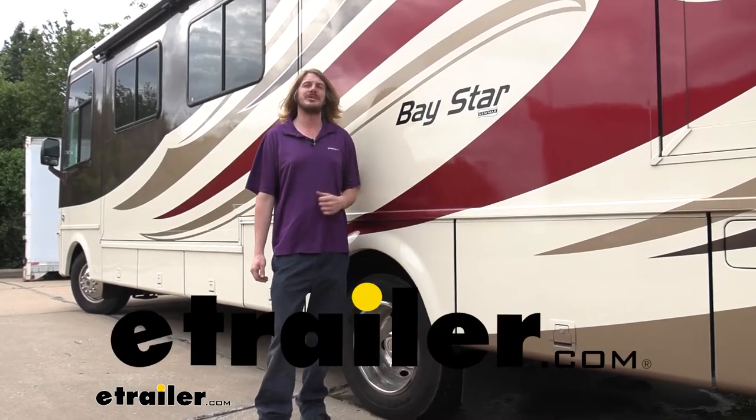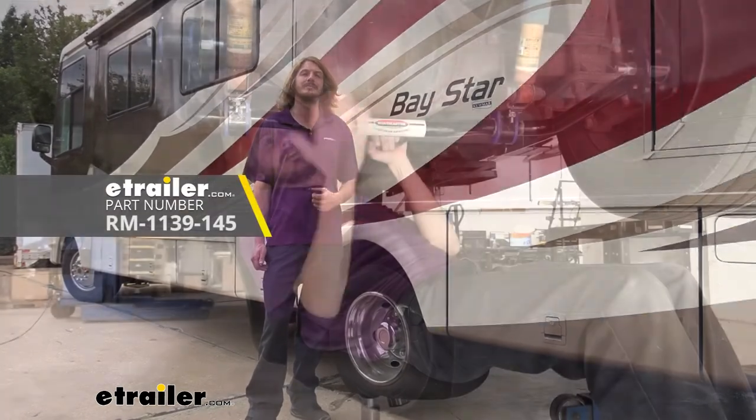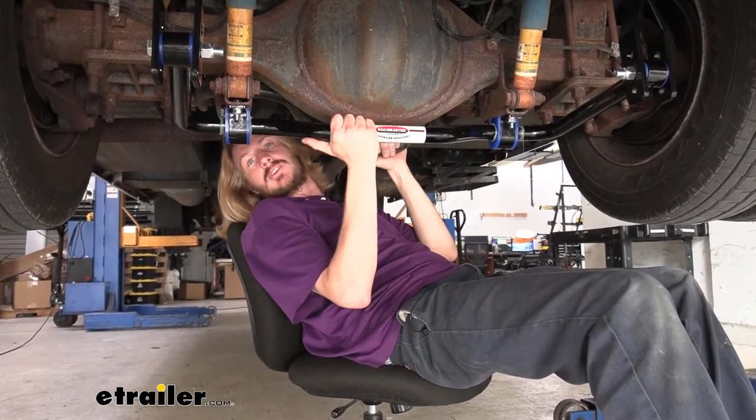Hi there, Newmar owners. Today on your 2013 Newmar Baystar, we're going to be taking a look at and showing you how to install Roadmaster's rear sway bar. The sway bar from Roadmaster is an additional rear sway bar that you'll add to your motorhome.